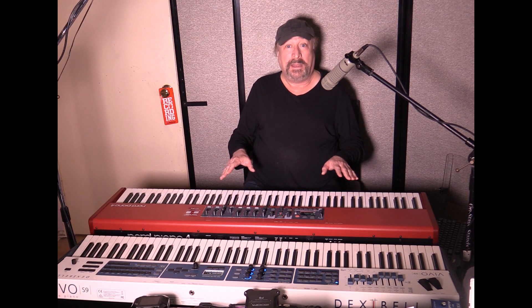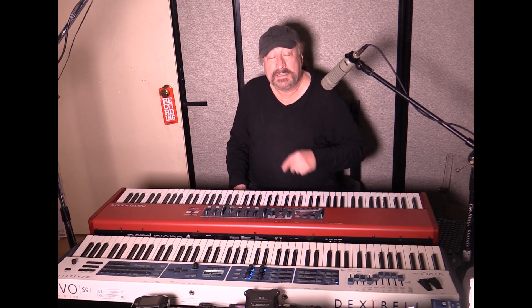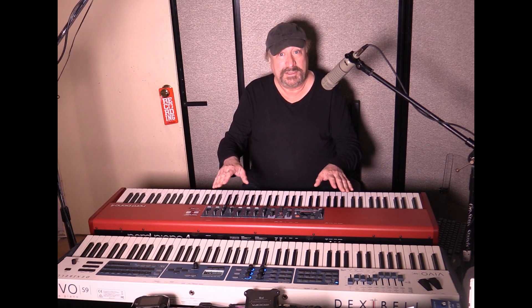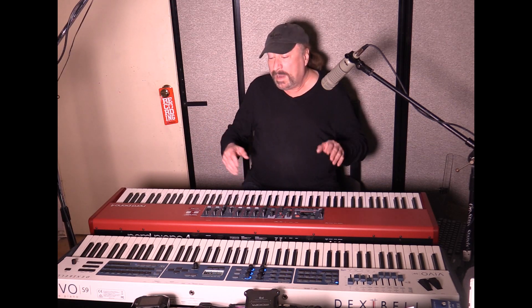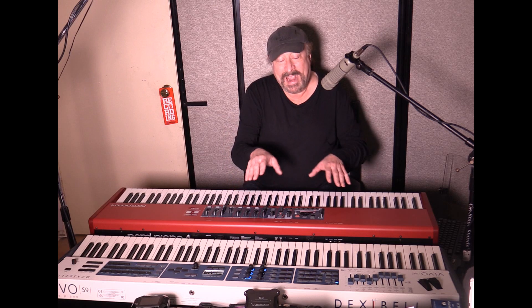Hey everyone, Piano Man Chuck here. What I have with me today is the Nord Piano 4 and the Dexibell Vivo S9. The Dexibell Vivo S9 is the flagship model for stage piano as far as Dexibell goes. The Nord Piano 4 is a piano — in fact it's the only piano they offer besides the Nord Grand. The Nord Grand is priced halfway between both of these at $3,500.